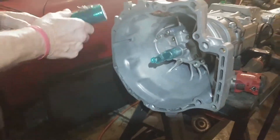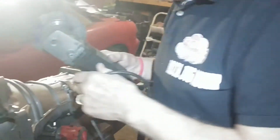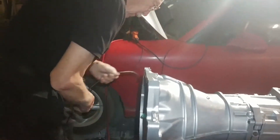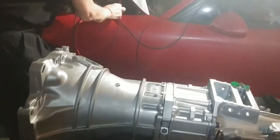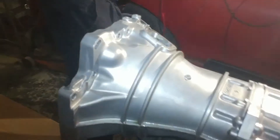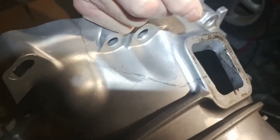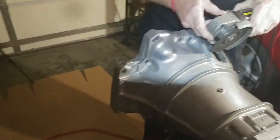Now I'm going to bring the grinder over and start cutting out.